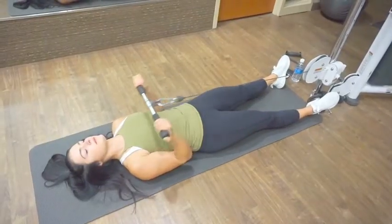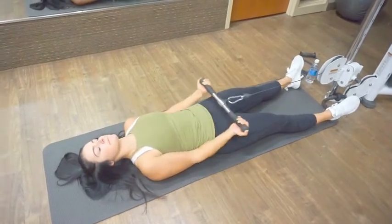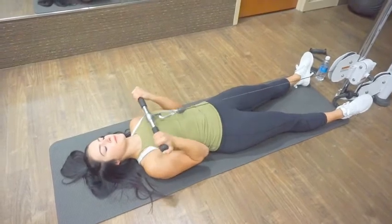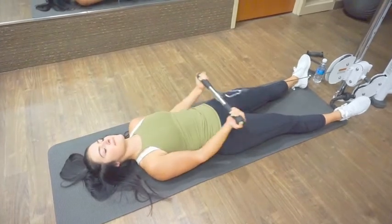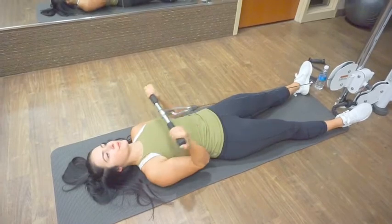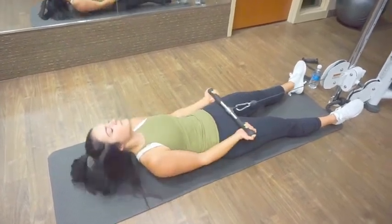And the last exercise is for biceps — lying bicep curls. I just like these to change things up since biceps kind of get repetitive to train.